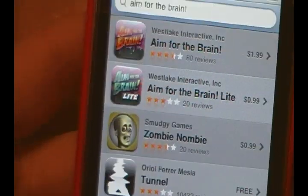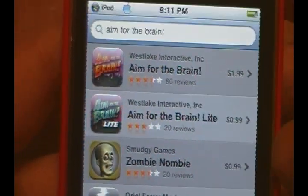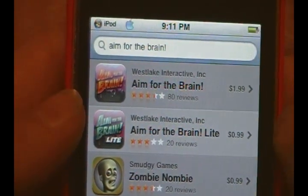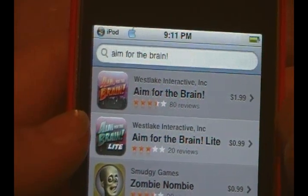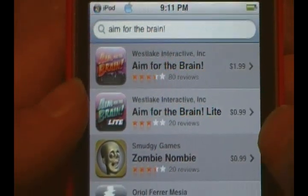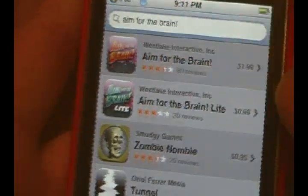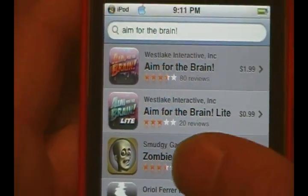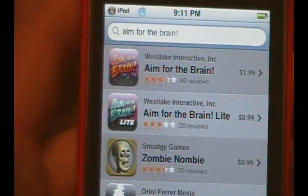The app is called Aim for the Brain. There's also a Aim for the Brain Light for 99 cents if you're not fully dedicated to paying the two dollars for the full version. You can test drive the light version for 99 cents, but obviously you will be lacking a lot of the add-ons that the full version has. The full version is $1.99.